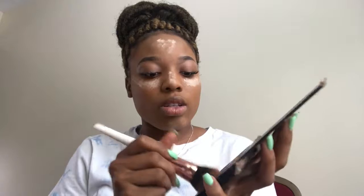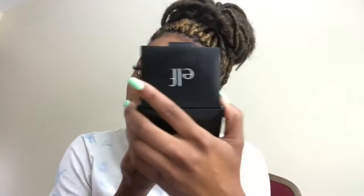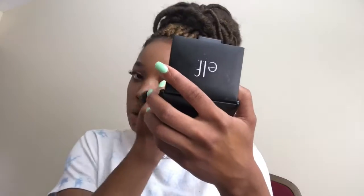We're going to use the contour shade out of the Anastasia Beverly Hills Contour Kit in medium tan. Then I'm going to spray with this dewy finish and immediately set it. And now we're done with that powder, so we're just going to close it up.